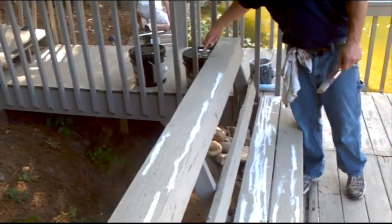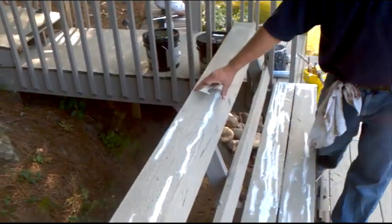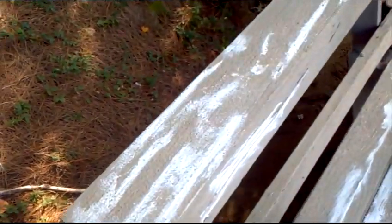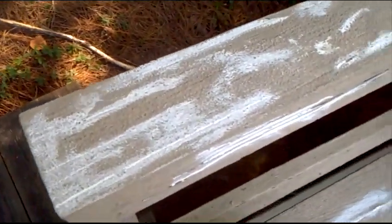On the rails, after we put the first coat on, we came back and filled in the bigger cracks that have been sun-exposed with some caulk filler. Basically what we're doing with the five-in-one tool is just getting the excess spots off.